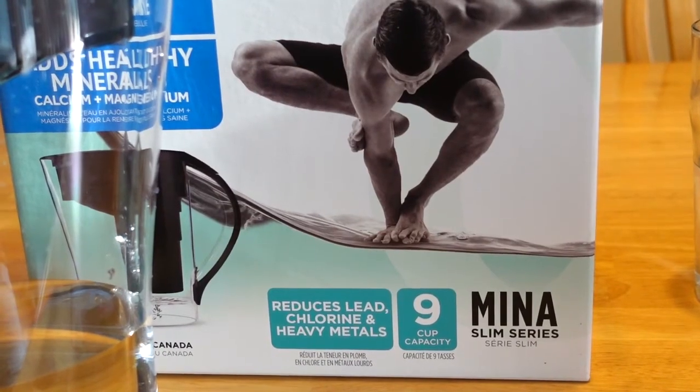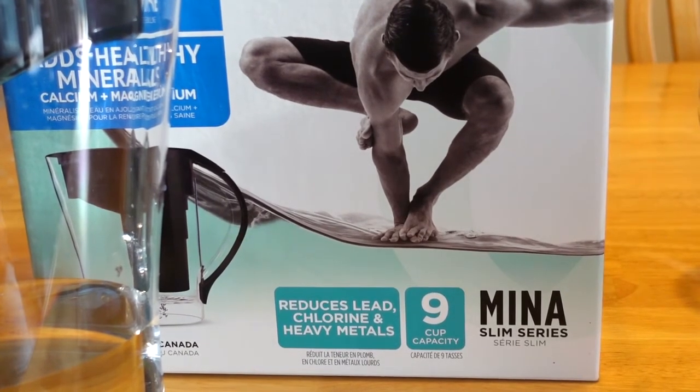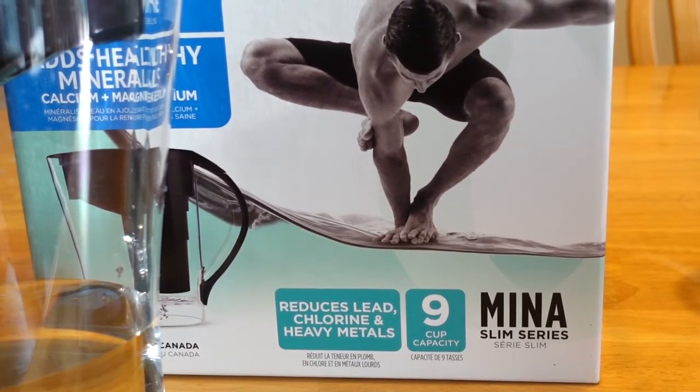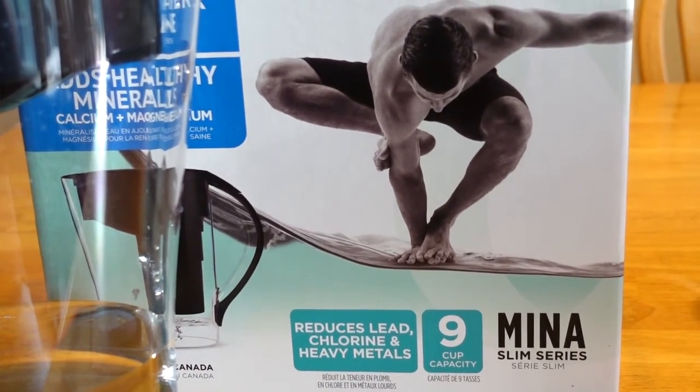I did try to test the pH level again. I got an 8 on the alkaline water but pretty much the same with the tap water, so I think the test paper is off and I'll probably try something else to test it out.